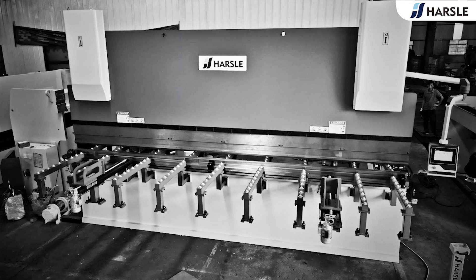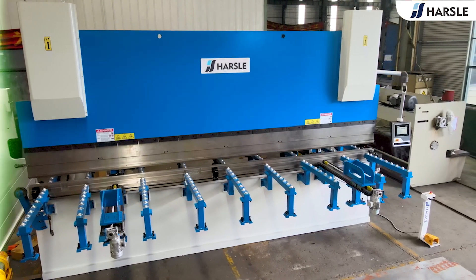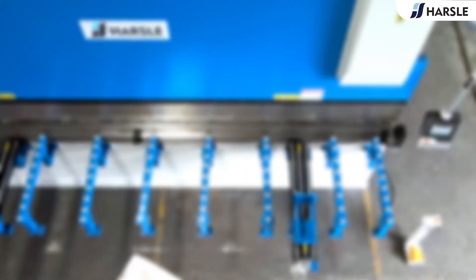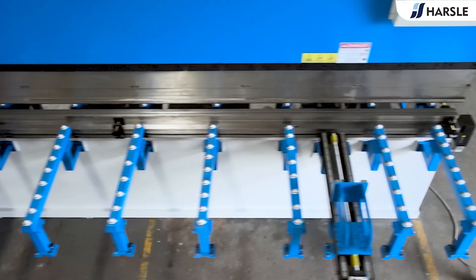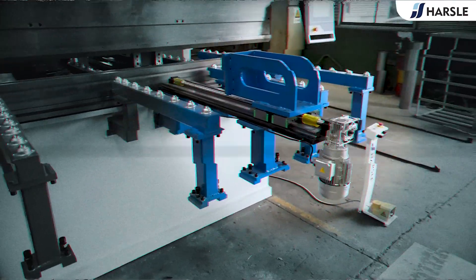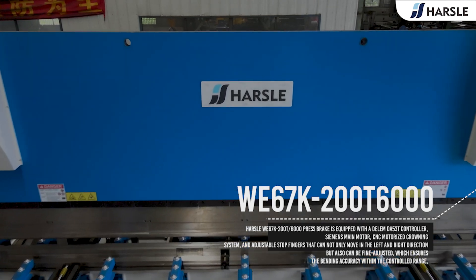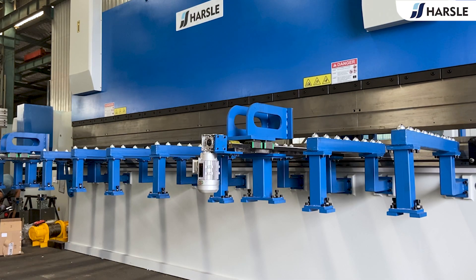The WE67K 200 tonne 6,000 press brake is equipped with a Dillam DA53T controller, Siemens main motor, CNC motorized crowning system, and adjustable stop fingers that can not only move in the left and right direction but also be fine adjusted.